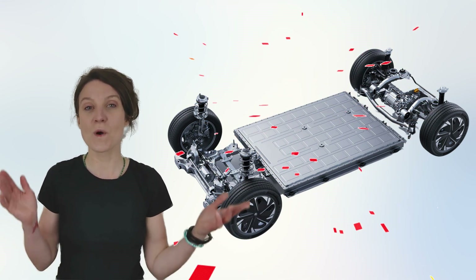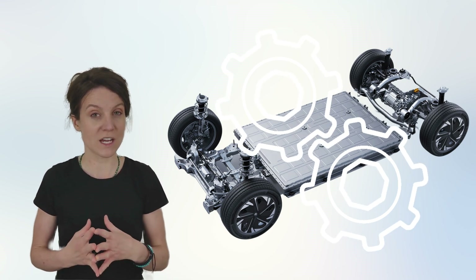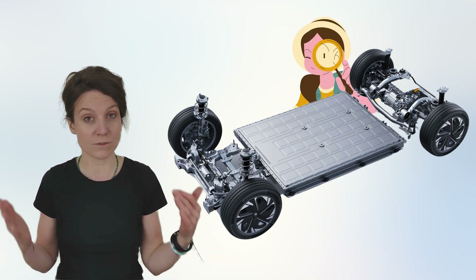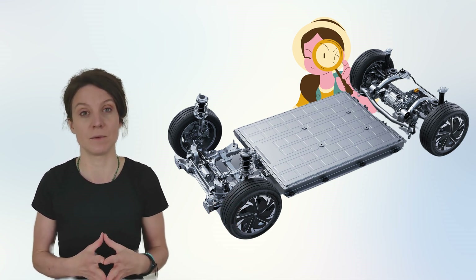Hey tech heads, it's Fina here with a deep dive into the technical side of the MG4. Today I want to take a closer look at one of the innovative technologies that make the MG4 a standout in the EV market.